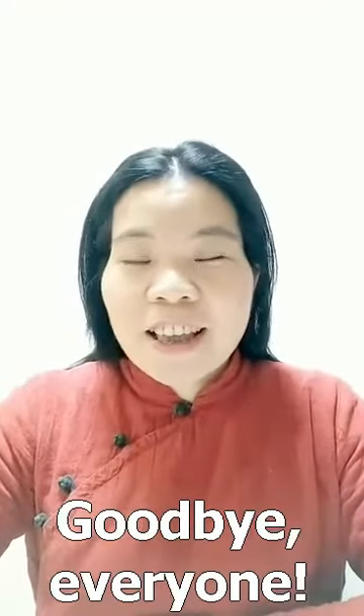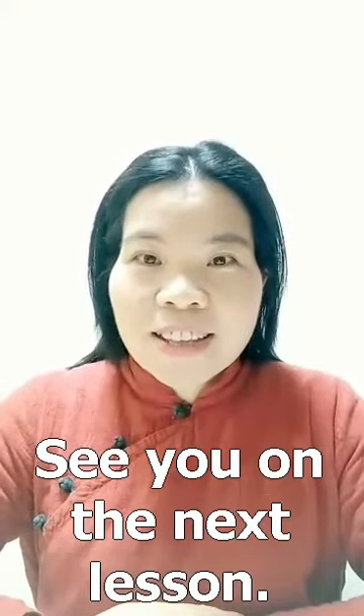That's all for today. Goodbye everyone. See you in the next lesson! Thank you.